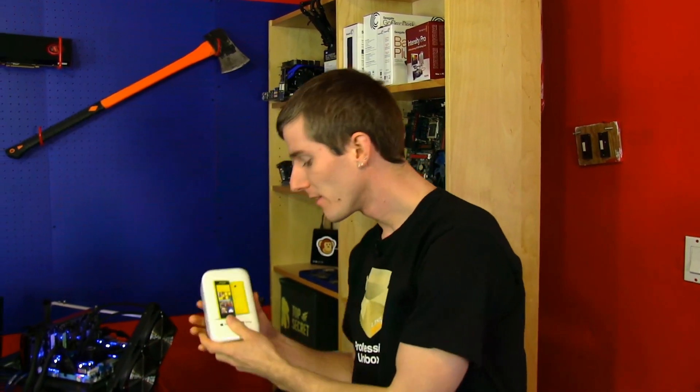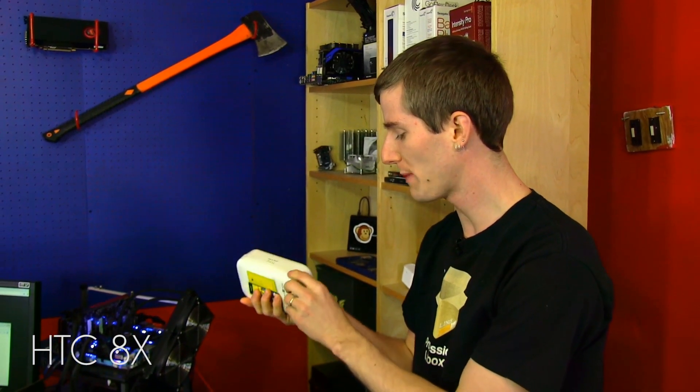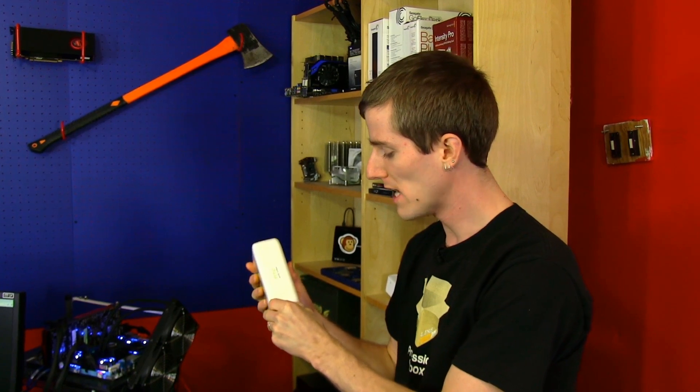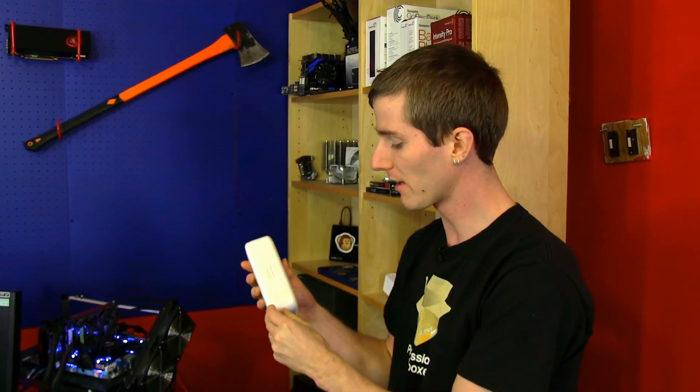Welcome to my unboxing and first look. This is the Windows Phone 8X from HTC — a Windows Phone, which basically means that you already know a lot of what there is to know about the device inside, because Microsoft locks down the platform in a big way compared to what other manufacturers do.